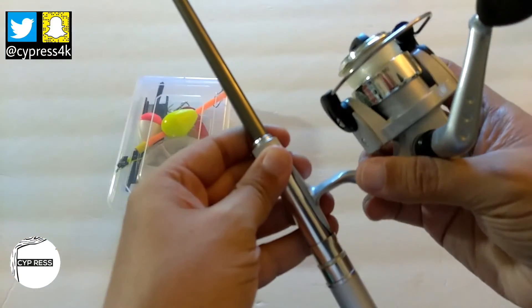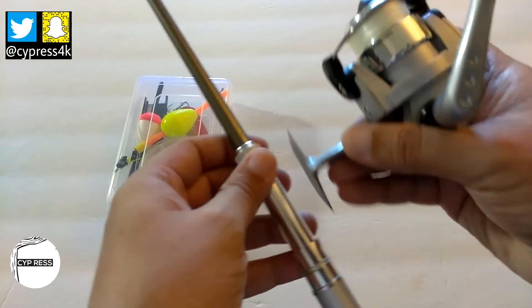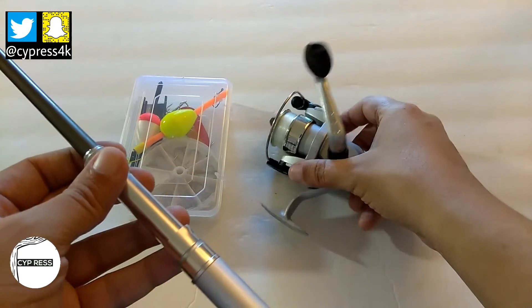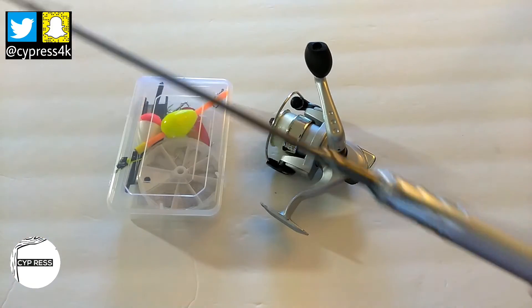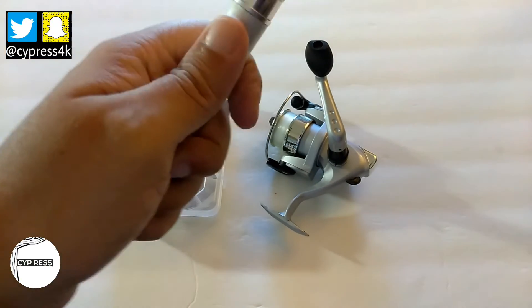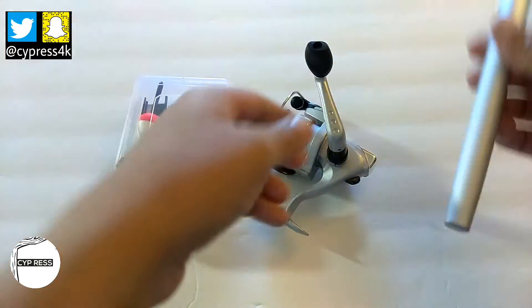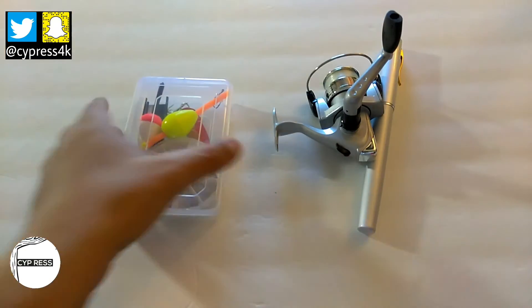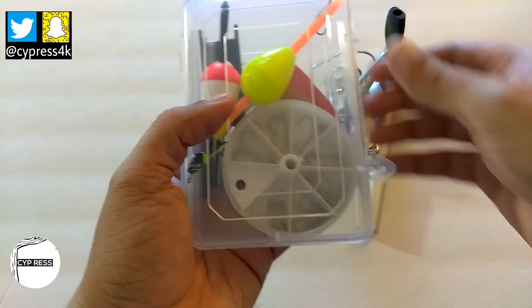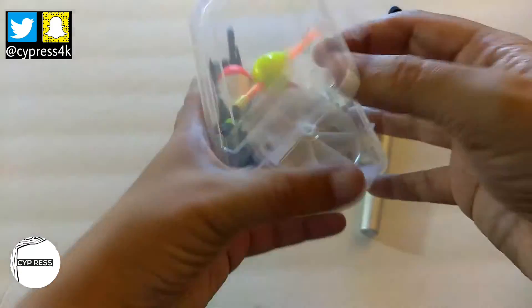I switched out the line to 20-pound tested Spider fishing line. Something else that I'd also like to carry if I don't have the rod on me — this will also be in my hiking bag or bug out bag.